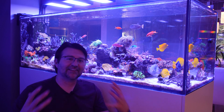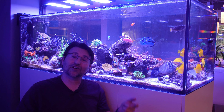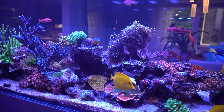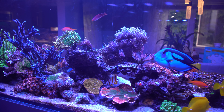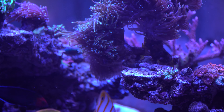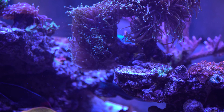One of the worst things that could happen is you have a fancy new torch or Euphillia and you start to see the flesh receding on it. Today we're gonna talk about how to fix it. If you have a fish or a peppermint shrimp actually eating your Euphillia, this method won't work, but one of the most common causes is bacterial, and if it's a bacterial infection, this method is going to help save it.